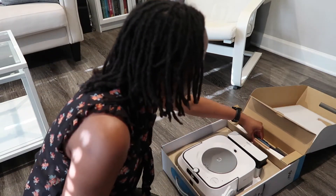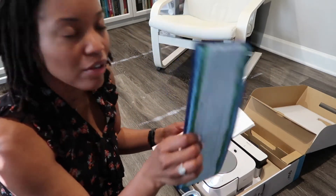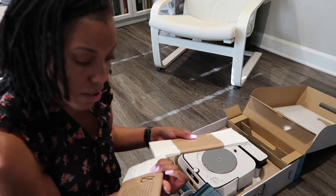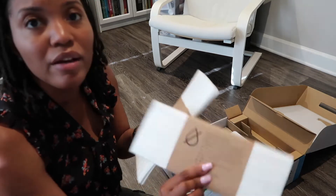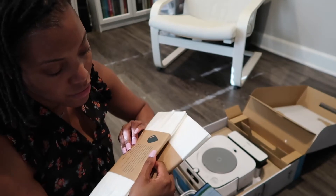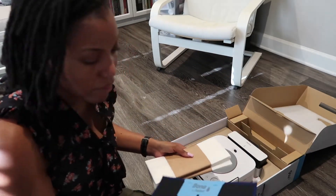Power cord. And this is that microfiber cloth they were talking about. Wet pads. Single-use dry sweeping pad — two of those. And then single-use wet mopping pad — two of those.